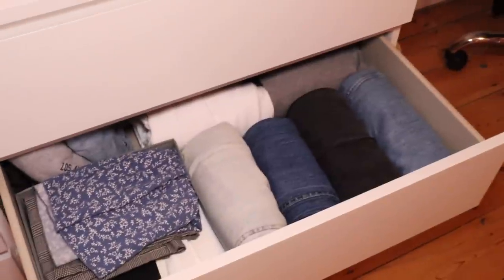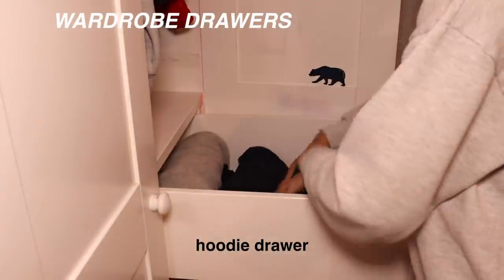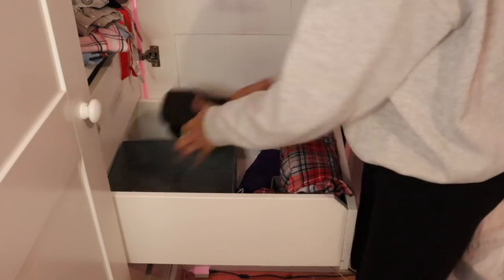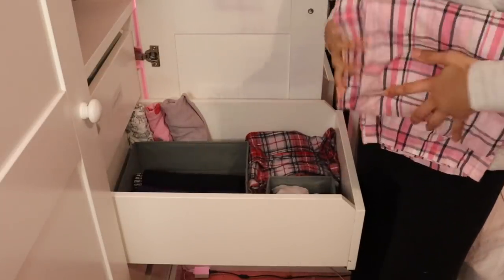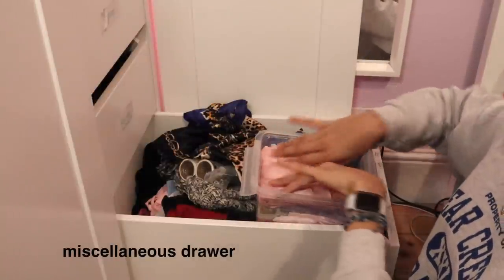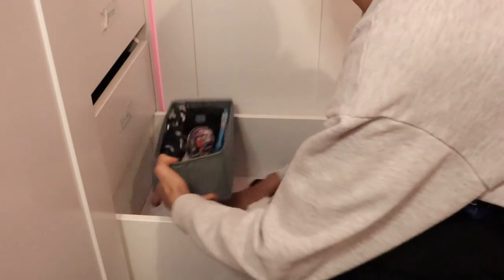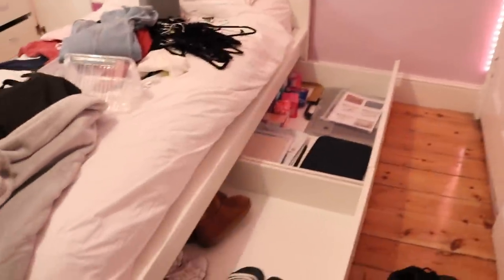So the drawer is done, I think it looks great. So now that my wardrobe is done, I'm going to get started on these drawers.